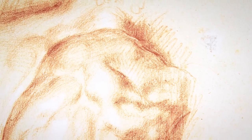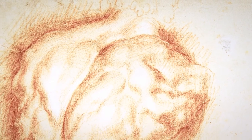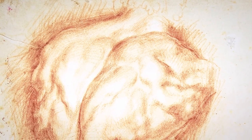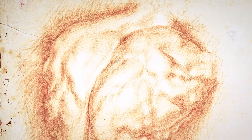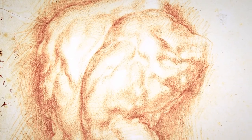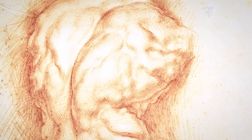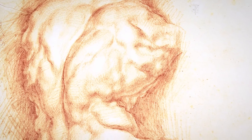What he does as well is to use red chalk in an absolutely free way. You see in this case, around the back of the Belvedere Torso, he uses hatching and crosshatching in red chalk to create a dark red background against which to isolate the anatomy of the torso.